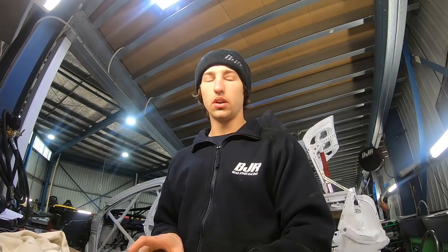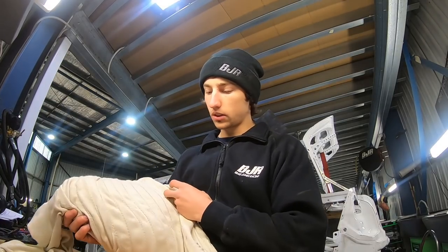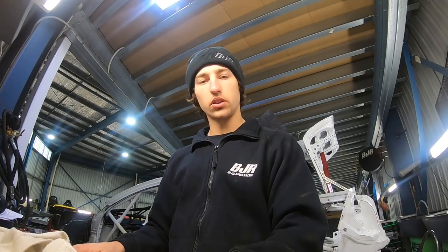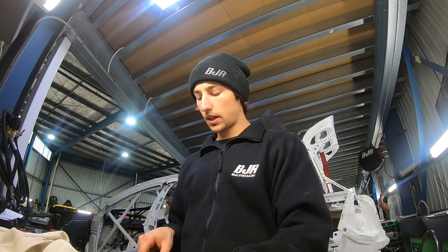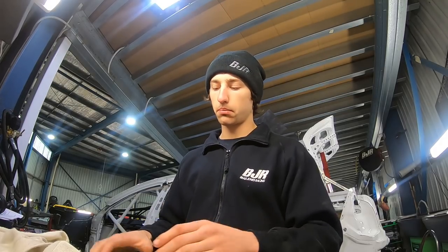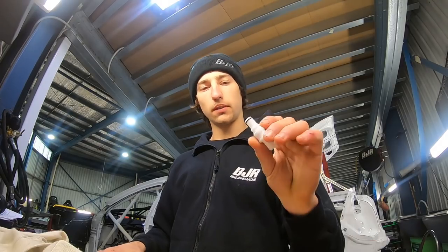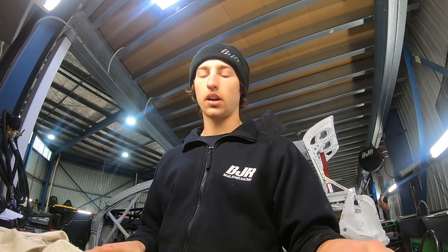Alright, just at the Beja headquarters today, just doing some routine checks on my cool suit. Obviously heading to Darwin in a couple of weeks, which is one of the hottest rounds that we go to. So just cleaning out the lines, making sure there's no mold, making sure it's all clear so it can pump the flow through well. Also replacing some of the fittings — these have filters in them which can get clogged pretty easily, so making sure they're all good.